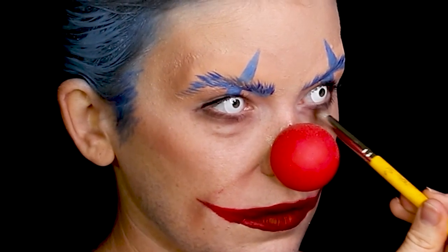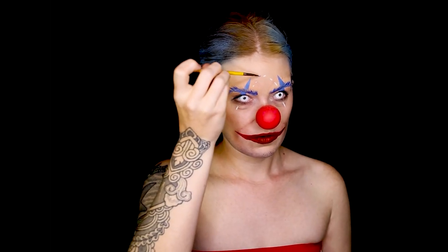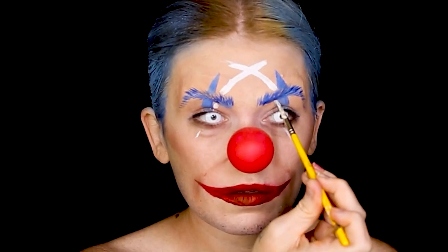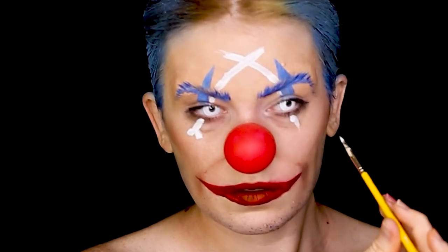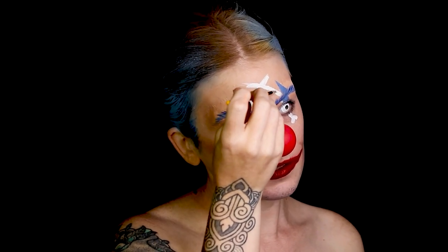I'm also going to be painting the skull and crossbones. But before I get too into that, I want to make sure my under eyes are dark enough. I'm basically marking where the crossbones are going to go. I feel like I'm really starting to look like him — some of these key design details make this character so cool.